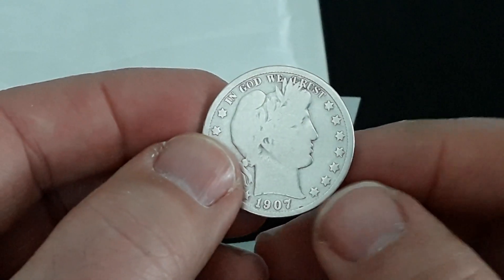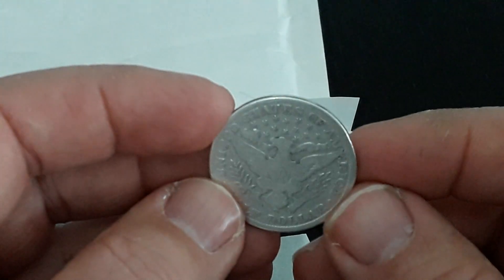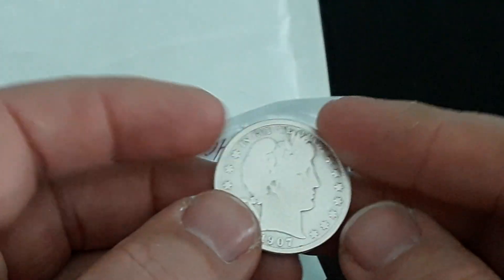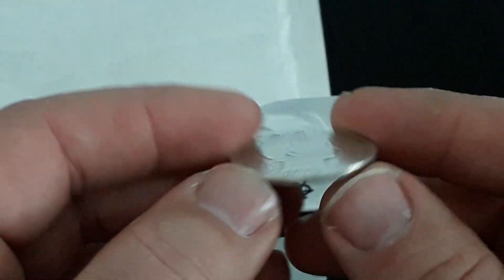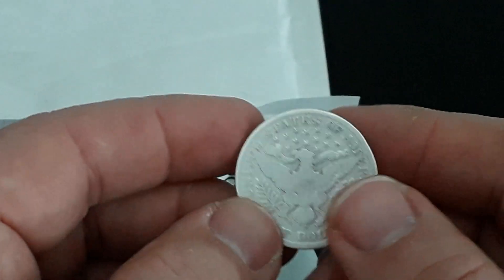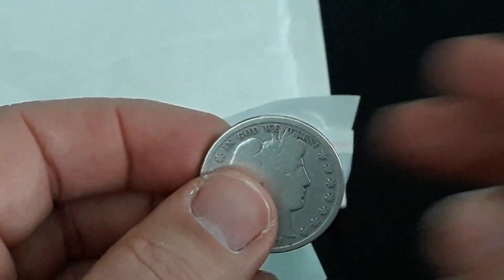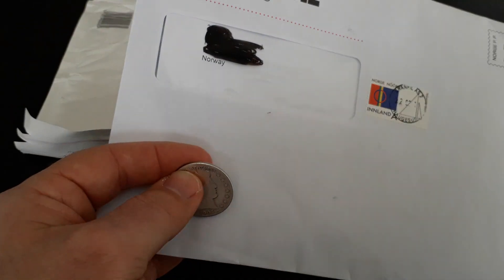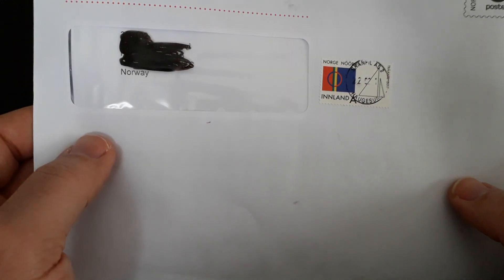I paid three dollars for it, but with stamps and packing it's up to seven dollars. This is going to my collection. I also got this one today — I'll unpack this later. I know what this is and I haven't paid for this one either.